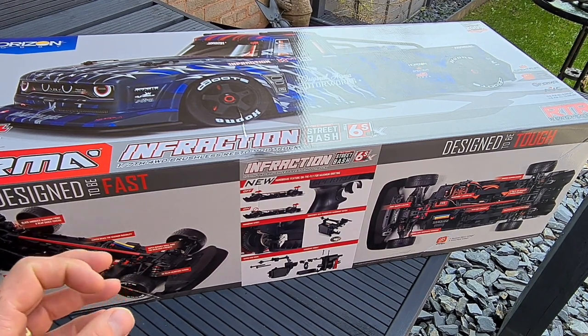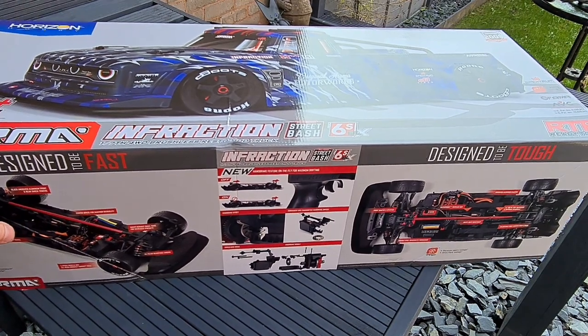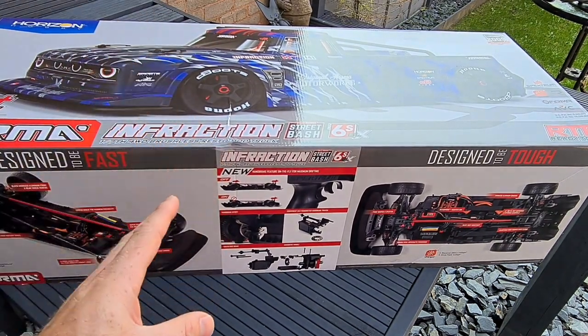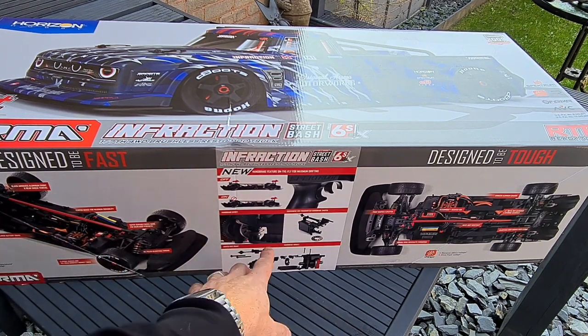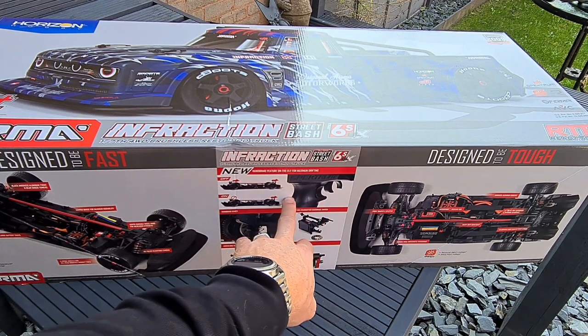I've got a ton of wheels in the workshop that are going to go on this thing for loads of burnouts. I'm not going to keep buying these Hoon's tires and wheels because I'll get through them real fast. Super durable large hubs and center brace for maximum durability. We've also got the handbrake feature on this, which is what I was really excited about — there is actually a handbrake, a disc brake, like on a nitro car.